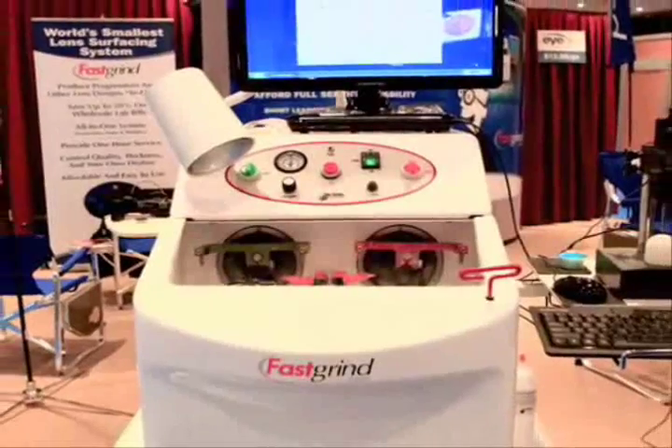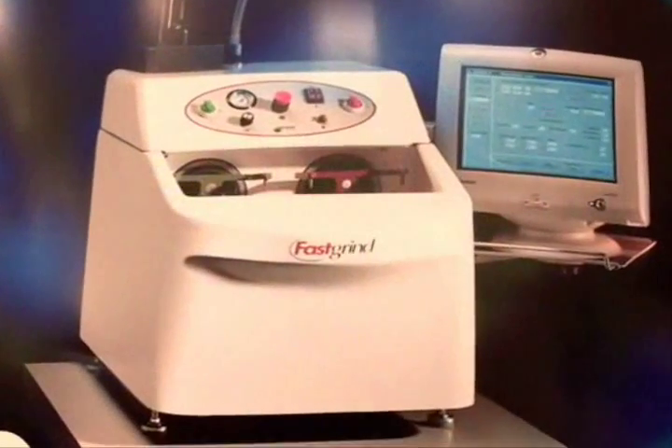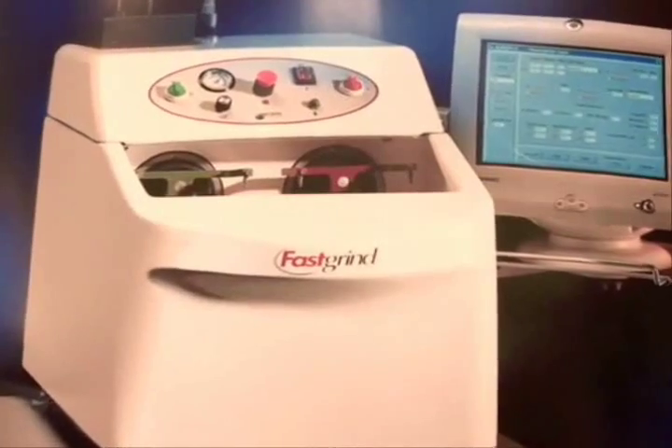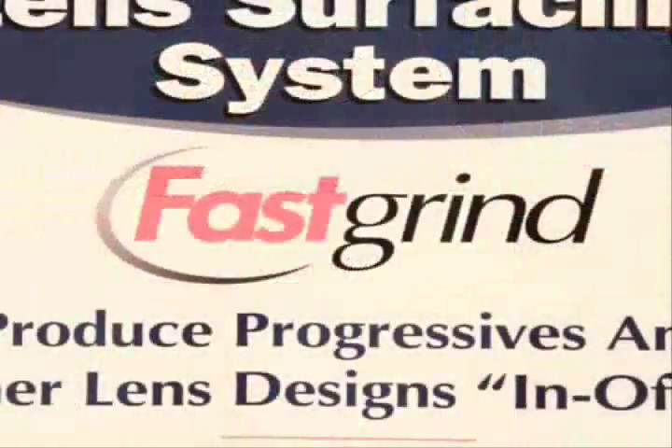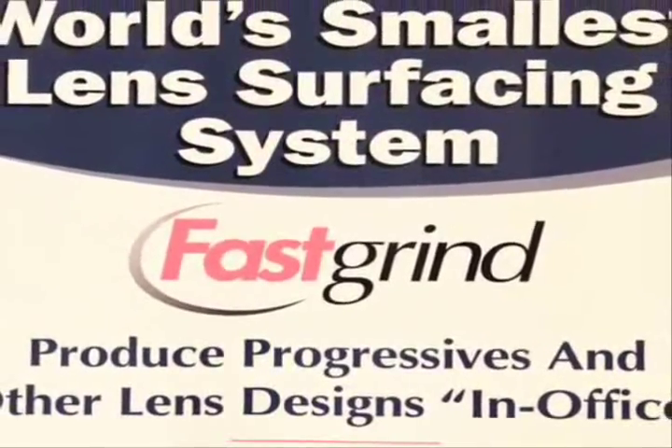Fast Grind is a compact lens surfacing system that was developed for the small independent retailer to allow them to make digital quality lenses — digital quality progressives and other lens designs including bifocal and single vision — without the need for all the large costly equipment. Fast Grind will fit in almost any lab because it only requires a 2x2 area. Just add tap water and standard electric and they can make their own lenses.